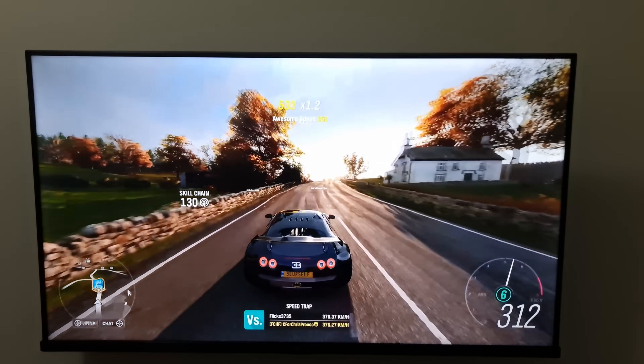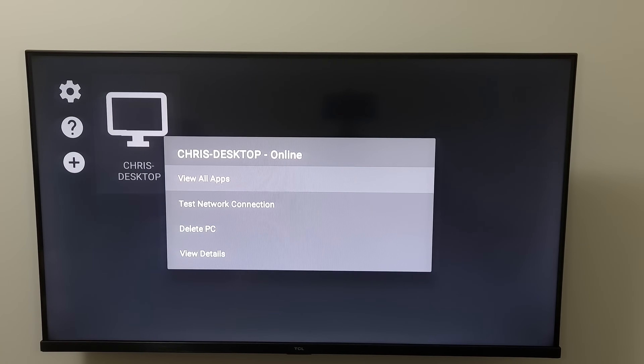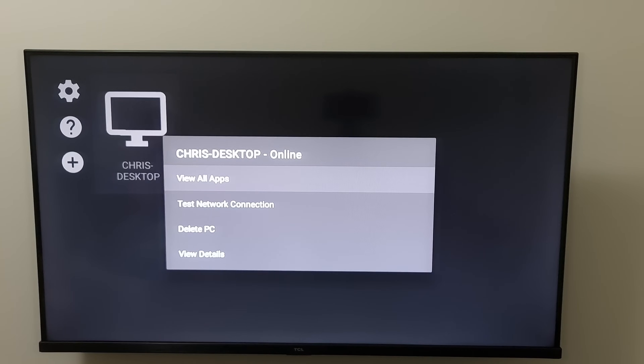The cool thing about Moonlight is that if your PC is turned off you can hold down the enter button and there will be an option for Wake on LAN. If you've configured that, it will remotely power on your computer from your TV, and then it will show up in the connection menu so you can play. That is super cool — I would suggest setting that up as well, though it can be a bit tricky for some motherboards.